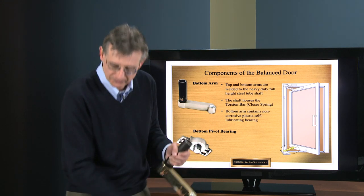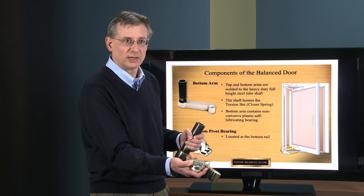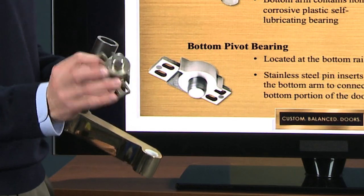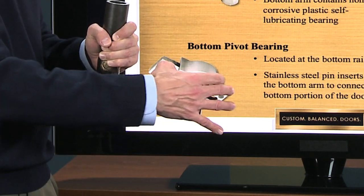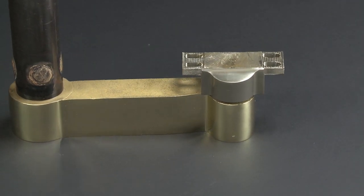Now the bottom pivot — what you'll see here is this part has a one-inch stainless steel pin already pressed in place. When you install the door, this pin goes into the bottom arm and engages in that fashion.